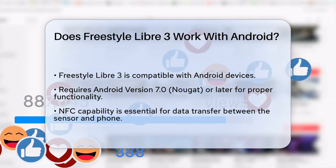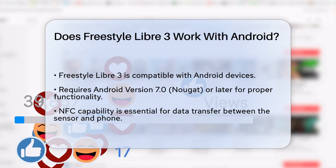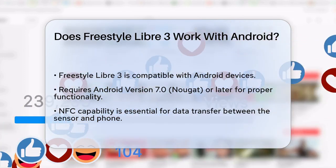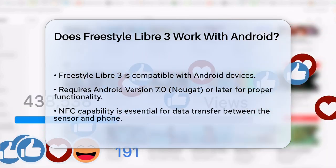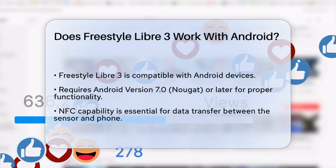First, the good news is that the Freestyle Libre 3 is indeed compatible with Android devices, but there are some specific requirements you need to meet. Your Android phone must be running Android version 7.0, Nougat, or later. This ensures that the system functions properly and you get accurate readings.